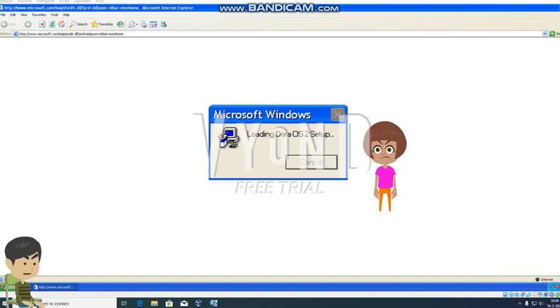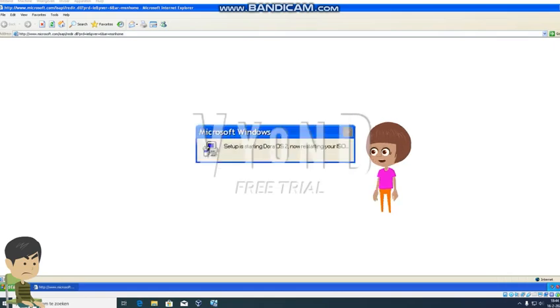I'm going to press Host and R to cancel the installation. Oh no you can't do it - if you press Host and R, you will stay in this loading setup. This is so quick - the setup is now starting Dora OS 2. It's now restarting your Windows XP ISO. Oh crap.